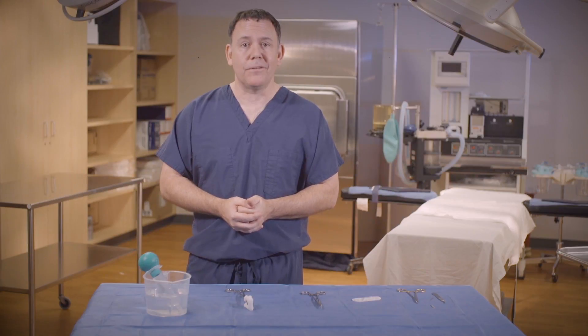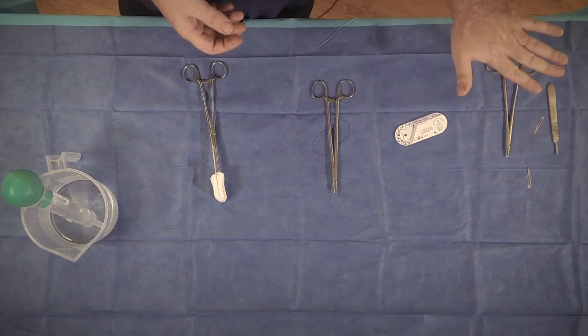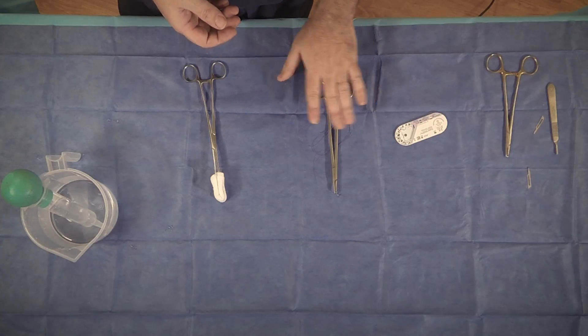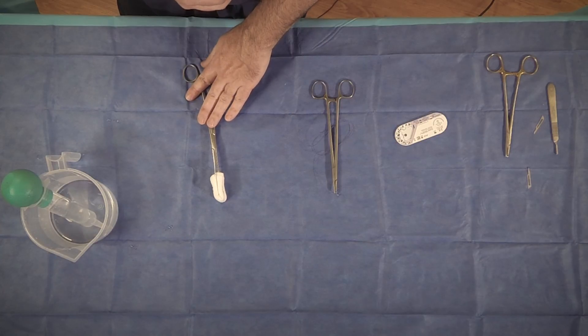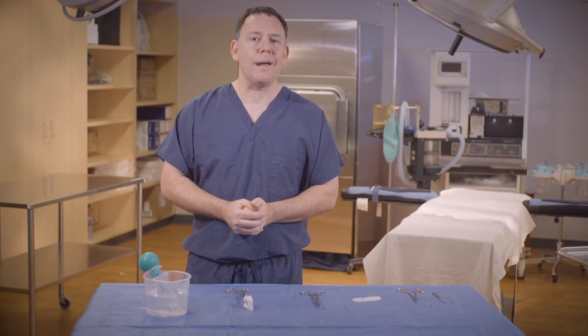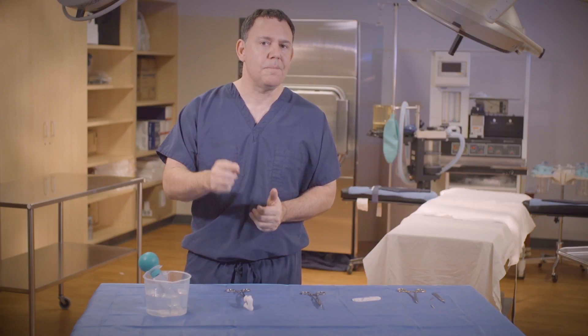So there you have it — all of our second skills: loading and unloading a scalpel blade, loading a stitch, constructing a sponge stick, and filling up an Asepto. Please subscribe to my Surge Tech Academy channel. I want you to have a great day in surgery.